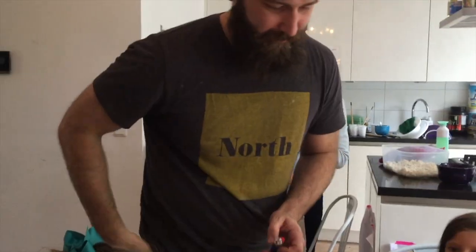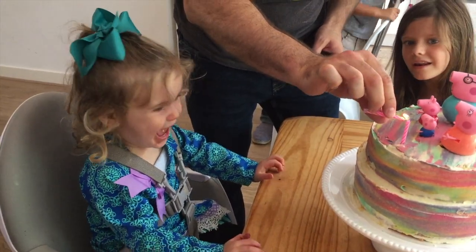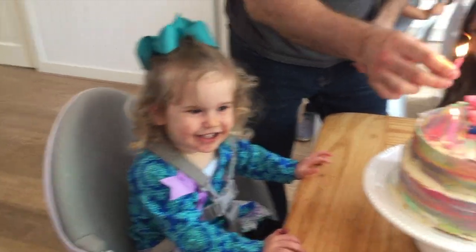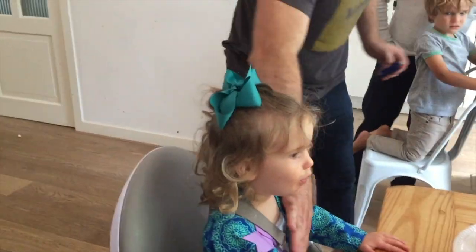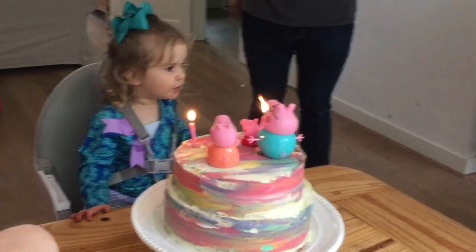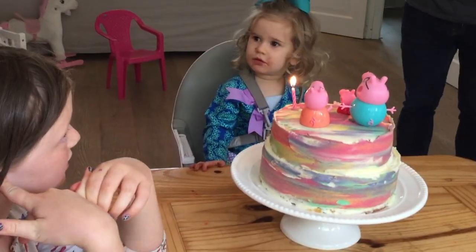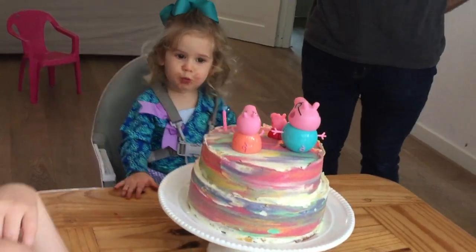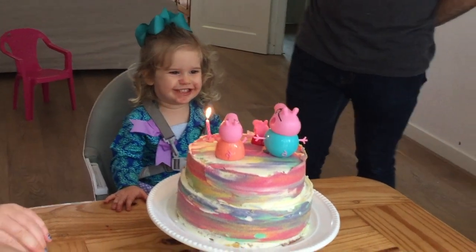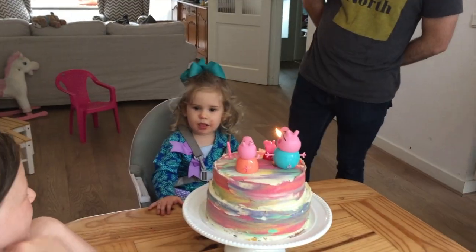Okay, can I just take that candle in? Here we go - you ready? Hold on, you have to wait - we have to sing happy birthday first! We sing together, we sleep in the glory. Yay! And all your kids are okay!